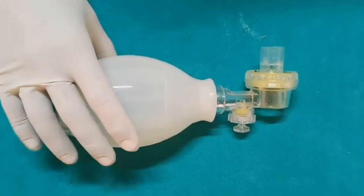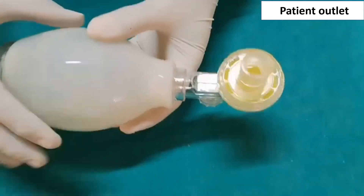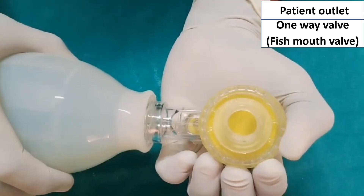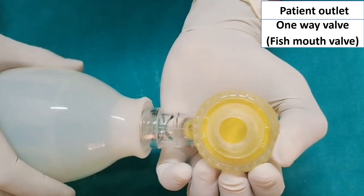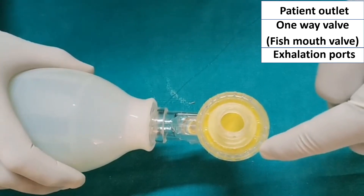Now I am showing you the parts of the Ambu bag, or self-inflating bag. This is the patient outlet. Now see the fish mouth valve — this is a one-way valve. These are the acceleration ports.